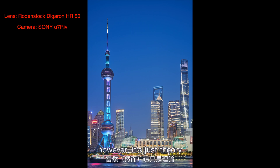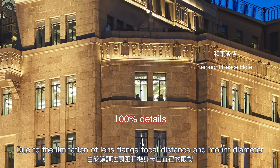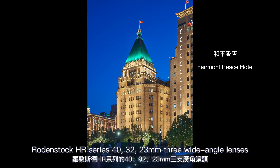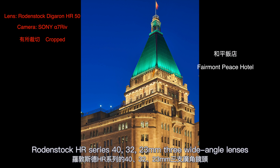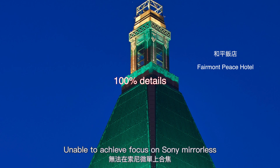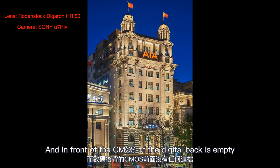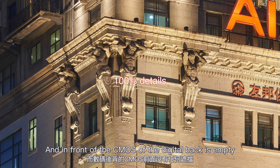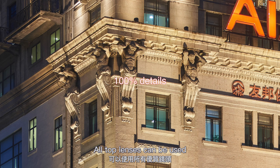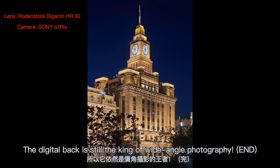However, it's just theory. Due to the limitation of lens flange focal distance and mount diameter, the Rodenstock HR series 40mm, 32mm, and 23mm wide-angle lenses are unable to achieve focus on a Sony mirrorless body, which limits their use cases. In contrast, in front of a digital back's CMOS, all top lenses can be used. The digital back is still the king of wide-angle photography.